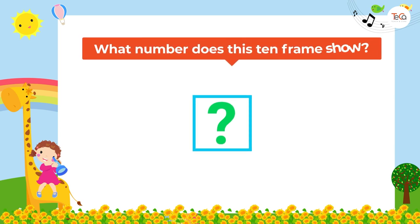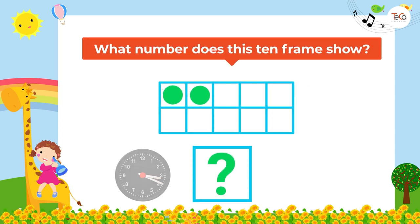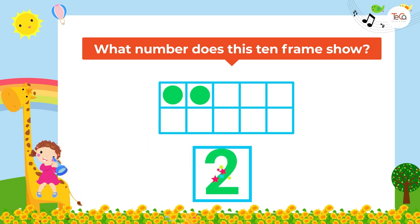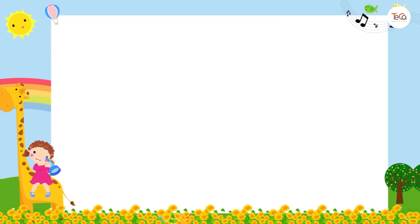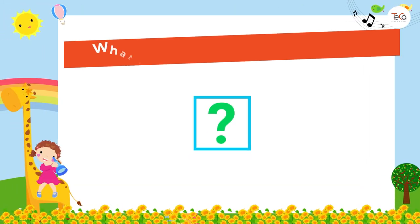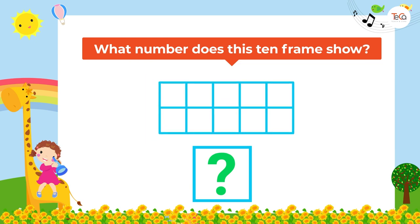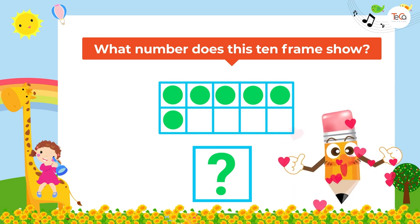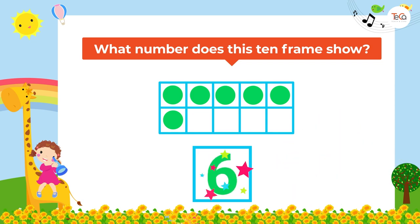What number does this ten frame show? Super! It shows number two. What number does this ten frame show? Great! It shows number six.